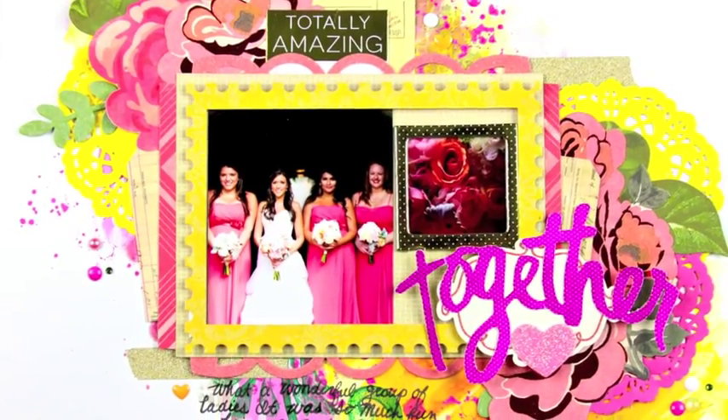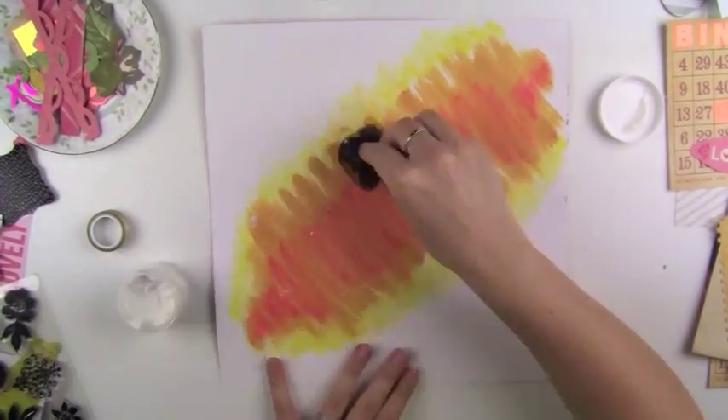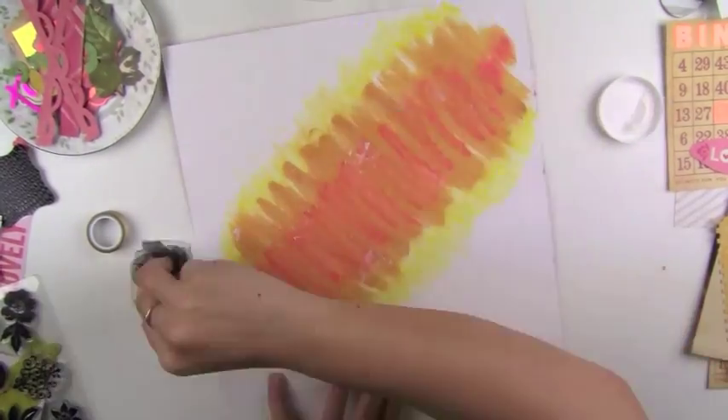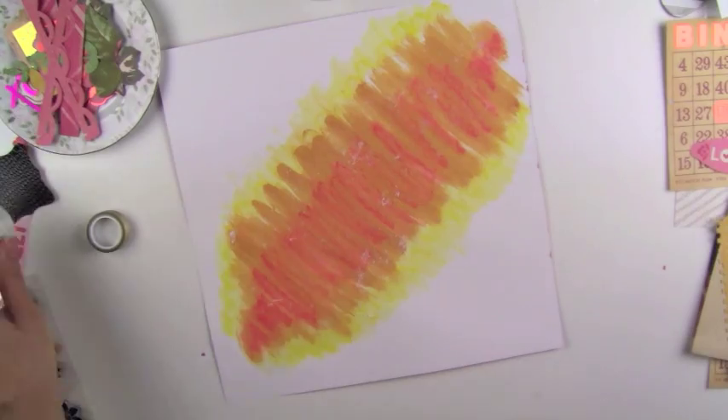Hey guys, it's Sandy Carter again and I wanted to share with you another mixed media page that I did. I'm kind of getting addicted to this and I find that I'm having more fun scrapbooking when I do a mixed media background.